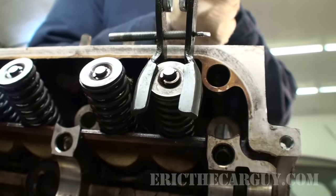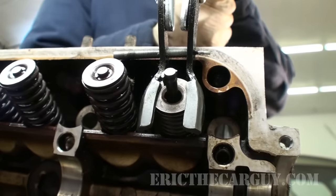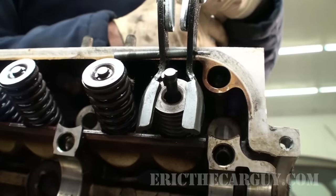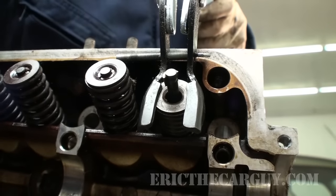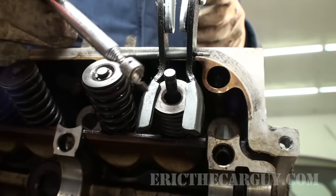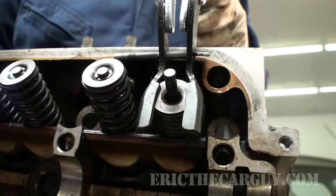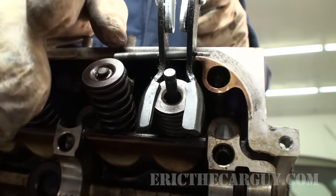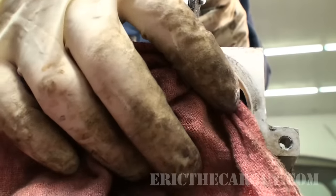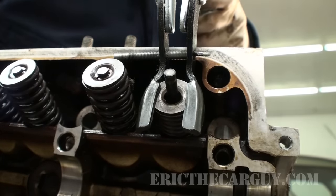As I move the lever you can see the valve spring compress and also you saw one of those keepers fall away. Lock the tool down — I'm always leery about putting my fingers in here so I just grab a magnet and take that keeper. The other keeper fell off which is okay, but you've got to be careful using this tool because sometimes the keeper might get a little stuck and when you go to compress it, one of the keepers might go flying out. So it might be a good idea to take a rag or something and lay it over the top of this so that should that happen the keeper won't go too far.